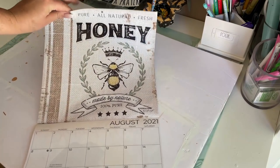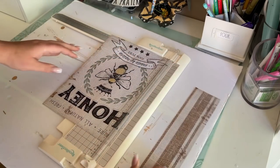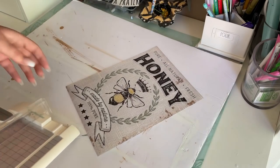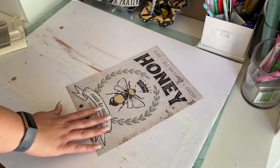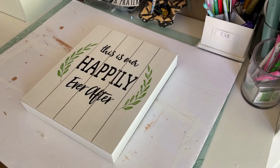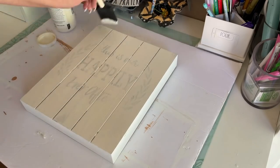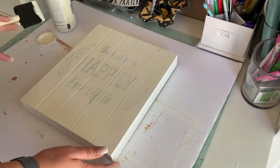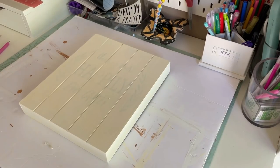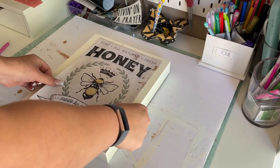I start this DIY off by tearing the image out, then I use my paper cutter and cut off the left side of the image — all of the brown stripes. You don't need a paper cutter for this; I just prefer it because I'm terrible at cutting a straight line. Next, I painted the sign with some ivory chalk paint by Waverly. I chose ivory instead of white to match the image color as much as possible, and I ended up painting two coats.